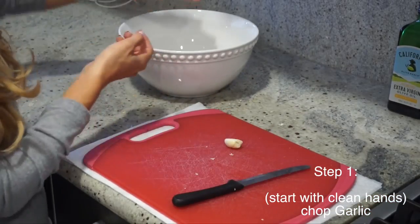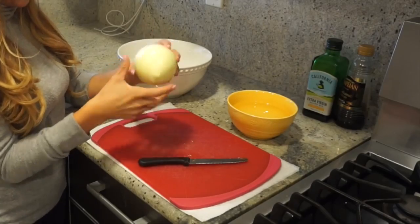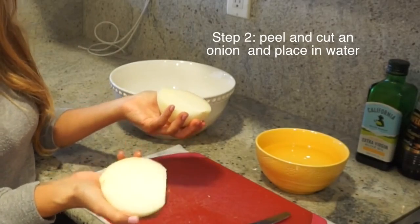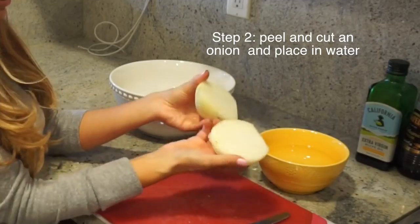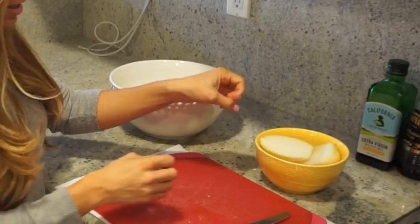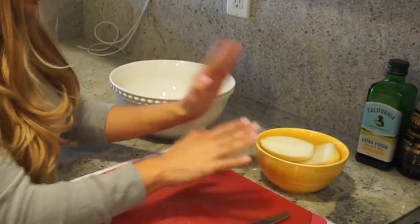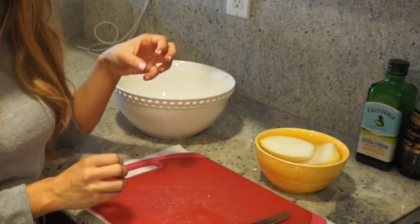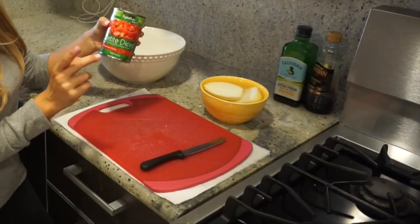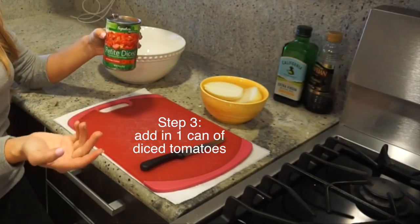Everything is going into the bowl. So we have our peeled fresh onion. I saw this guy on YouTube — I thought it was really clever — he cuts his onions and puts them in water. He says this helps when you're cutting them so you don't cry and get all teary-eyed. Now we're going in with diced tomatoes — this is great because it's budget-friendly and super easy.